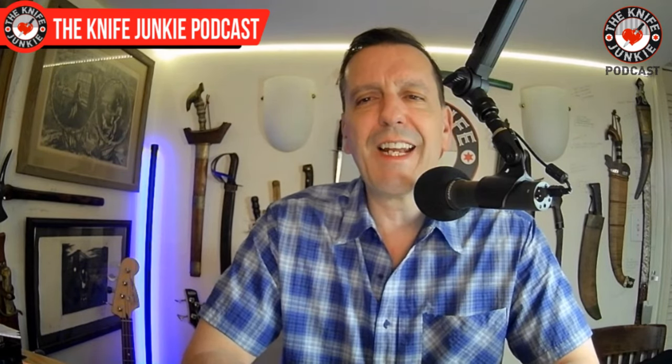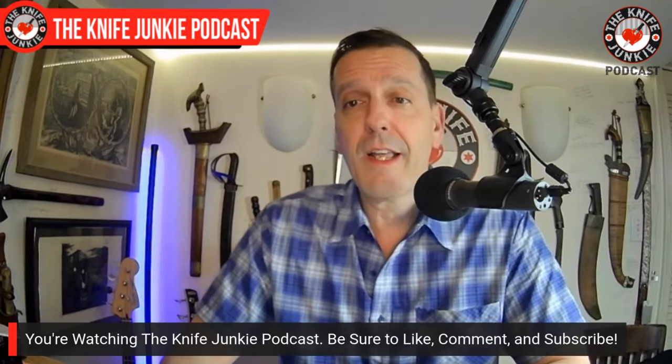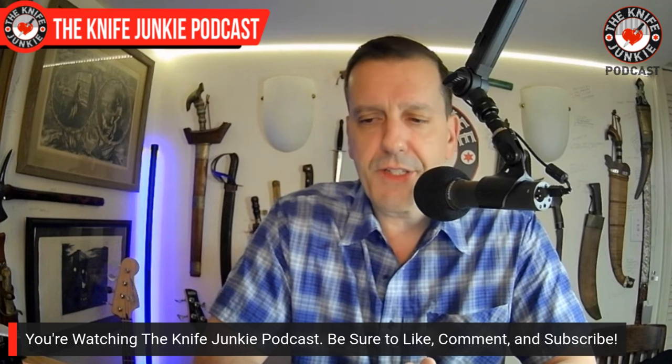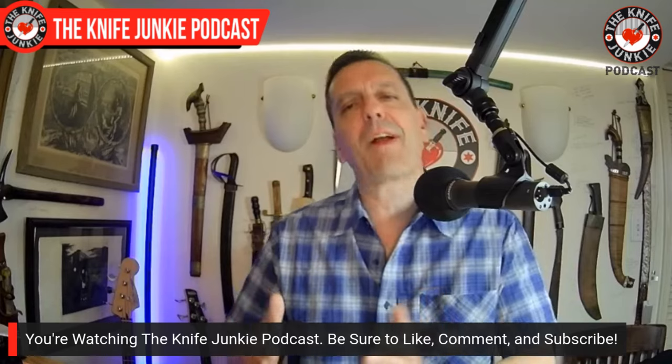The next comment was from LynnMac5420, on one of the supplemental episodes where I was talking about 10 double-edged knives from my collection. His comment says, 'The first two are not double-edged, unless I misunderstand what double-edged means. Stopped watching after that.' You can scrub to the part of the show where I talk about the 10 double-edged blades. Just to let you know, LynnMac, this show has a format, and the main topic always comes at the end.